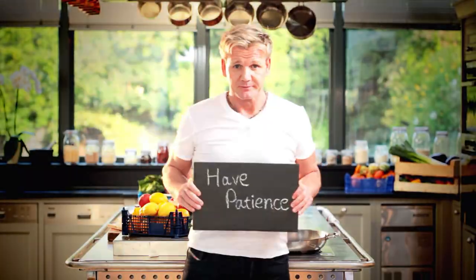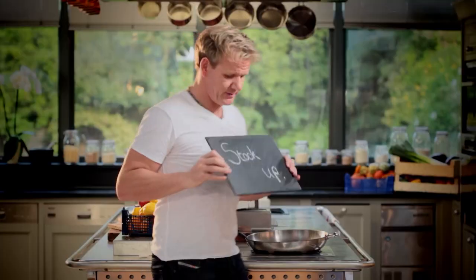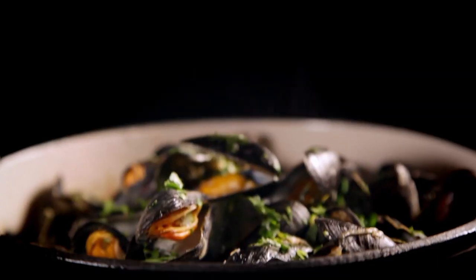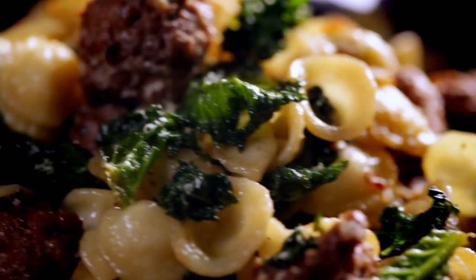Follow my ultimate cookery course crammed with key lessons, top tips, and 100 recipes to stake your life on, and you'll literally be cooking yourself into a better chef. Many of these amazing recipes are on my app — please check out the app store for details. Go on, get cooking.